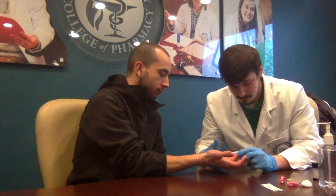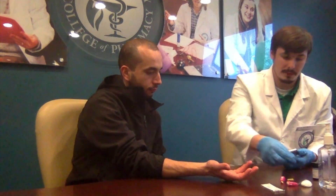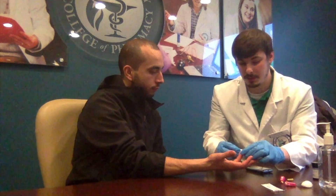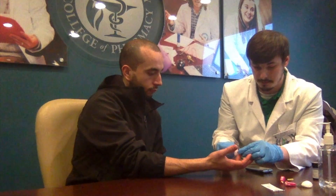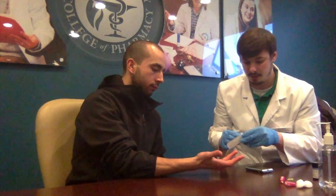Your blood glucose rating is 115 milligrams per deciliter. So 115 is your reading. If you recall, I had said that what you really want to get is anywhere between 80 and 120 — so you're at 115, which means you're within the range and your blood glucose level is normal. Go ahead and use a cotton ball to clean up and a Band-Aid.